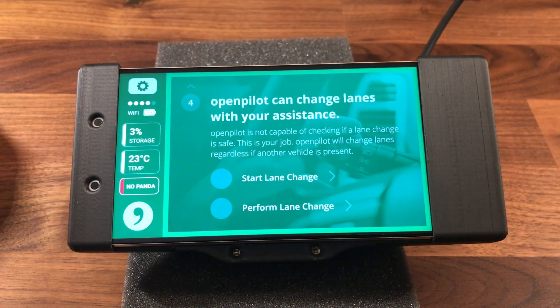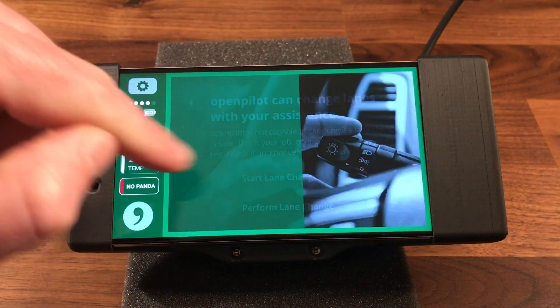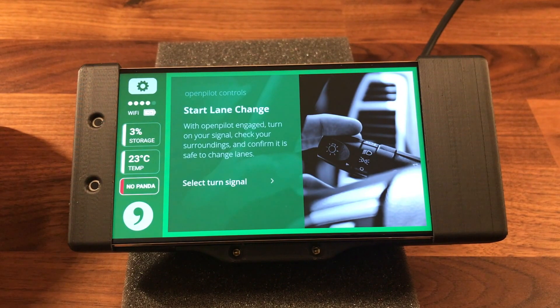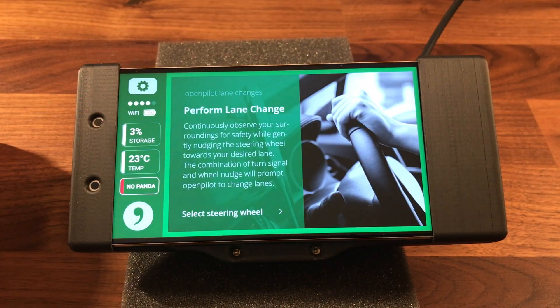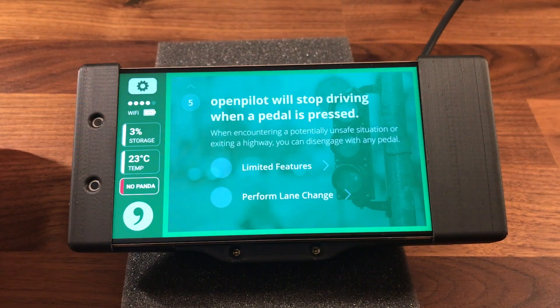OpenPilot can change lanes with your assistance, but OpenPilot is not capable of checking if a lane change is safe — this is your job. OpenPilot will change lanes regardless if another vehicle is present. To start a lane change, turn on your signal, check your surroundings, and confirm it is safe. Gently nudge the steering wheel towards your desired lane — the combination of turn signal and wheel nudge will prompt OpenPilot to change lanes.